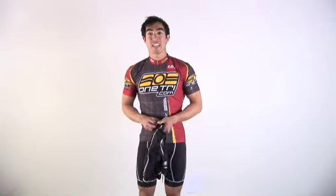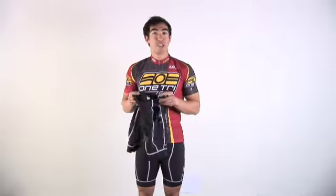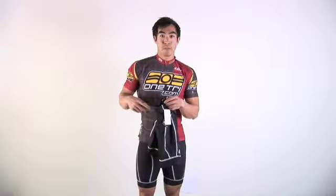Hi, my name is Greg and I'm here with OneTri.com today to show you the DeSoto Men's Forza Tri Short. This short has no pockets, so you're going to have to hold your nutrition either in your jersey pocket or maybe in a belt.